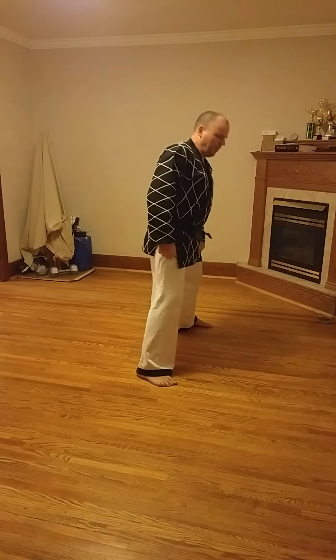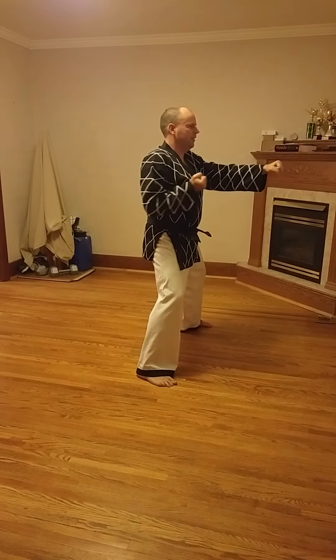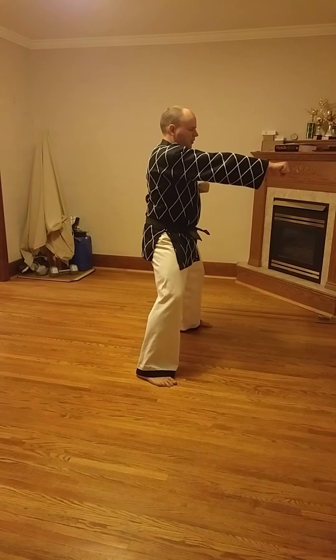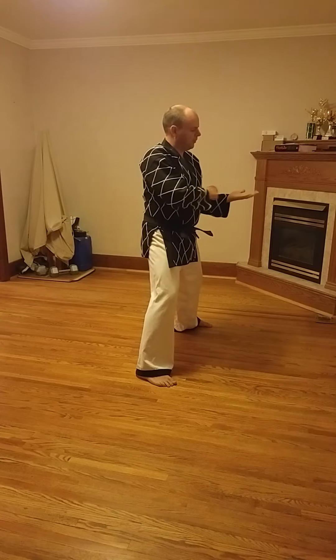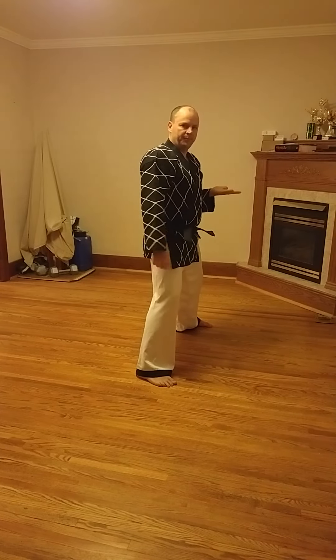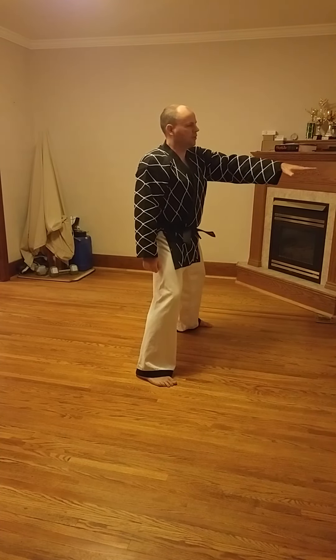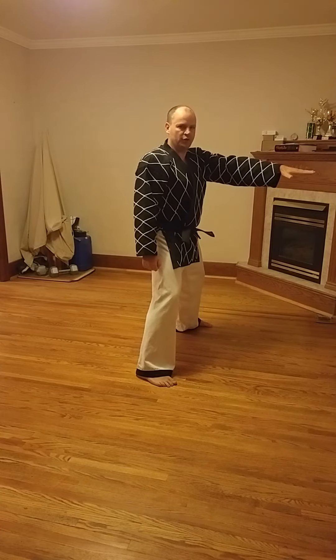Now when you punch, the hands are going to interchange. So as this hand comes back, this hand comes out for the punch. Notice the rotation: when your hand is back, the palm is facing up. As you punch, you're going to be rotating your hand so that the palm faces down when you get to the end of the punch. That rotation is important, both for speed and power on the technique.